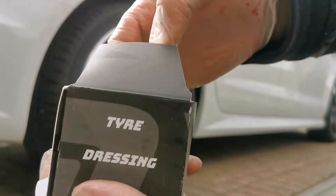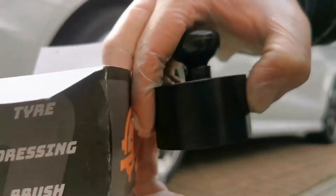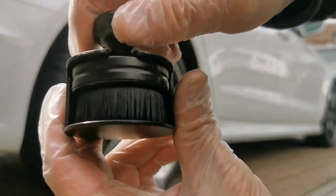Hello and welcome to another review of the Car Scope Tire Dressing Brush. The brush comes in this hard plastic case which helps to keep it nice and clean when it's not in use.